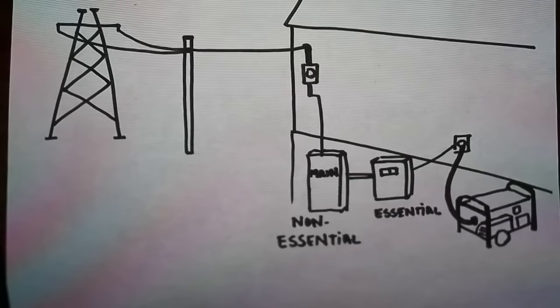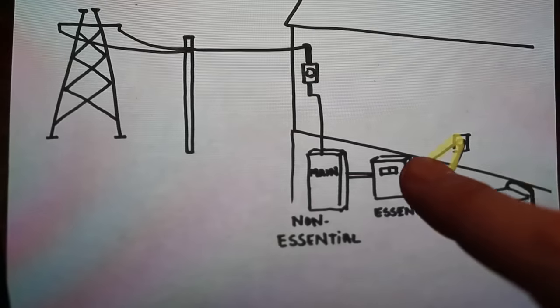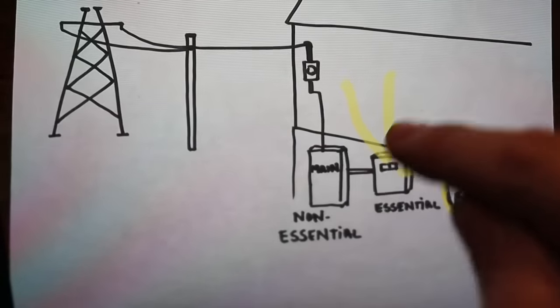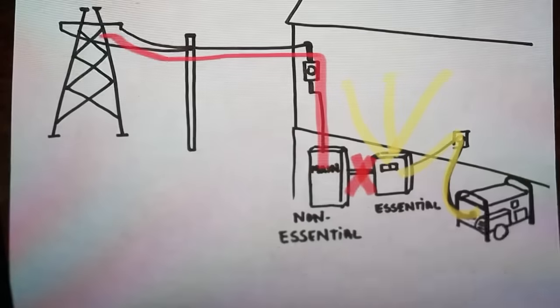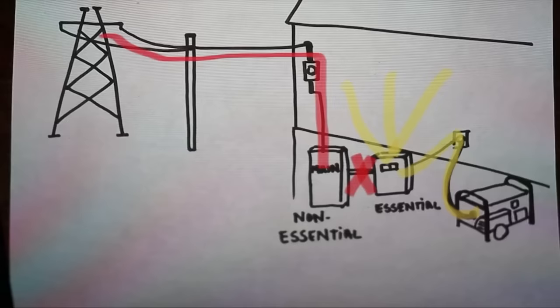Now let's talk about what happens when the power is out. Your power feeds from the generator to that external port on the outside of the house, then it feeds your essential panel with your transfer switch, and that powers the essential circuits. When you flip that transfer switch, it prevents you from backfeeding your main breaker, which prevents you from backfeeding the grid. You don't want to backfeed the grid because if the power is out, there are probably line workers out there trying to restore power who won't be expecting a backfeed from homeowner generators. When you're getting power from the grid, both your non-essential and essential panel boxes are powered. But when getting power from your generator, only your essential panel box is powered — your non-essential circuits will have no power.